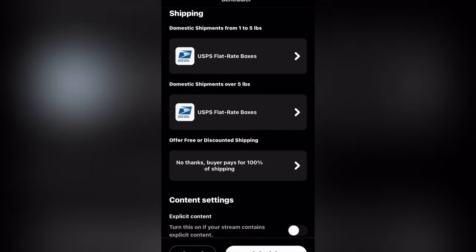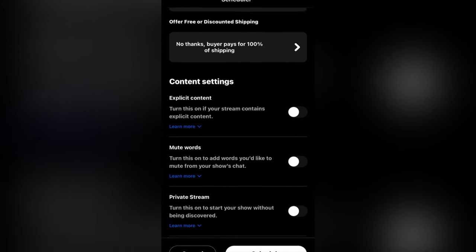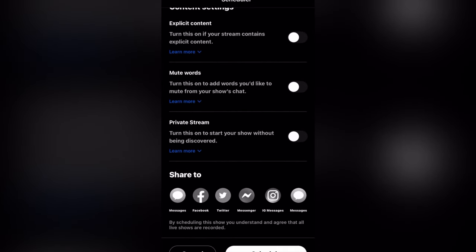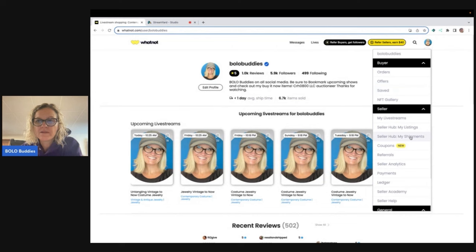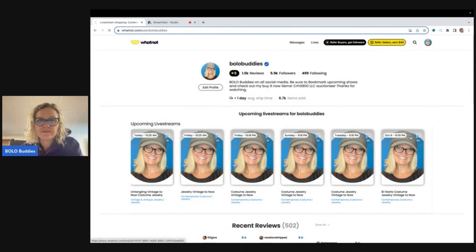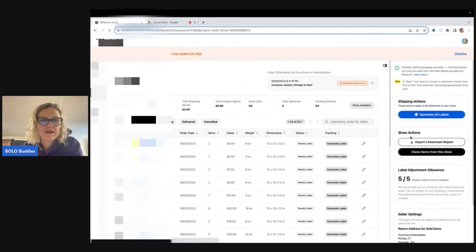Now if you have larger items, you do not want to select that option. Let's pull it up. Right here we are on my main page. I'm going to click on the little dot and go down to my shipments. Once you click on my shipments, it is going to pull up all of your orders. I have 23 items to ship here. Let's dig in to how to ship on Whatnot.